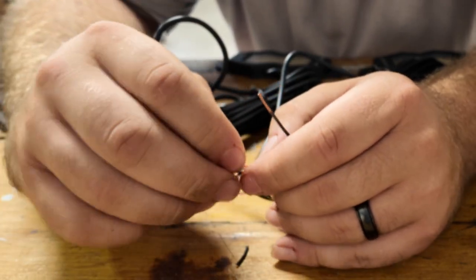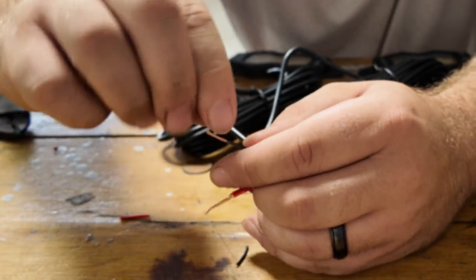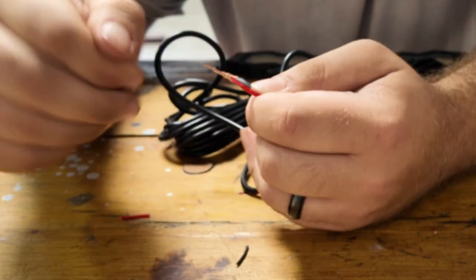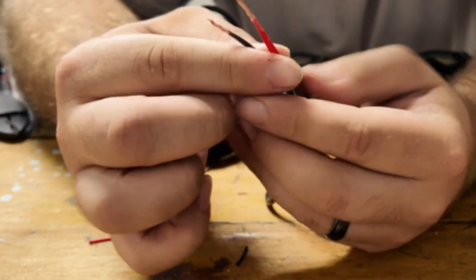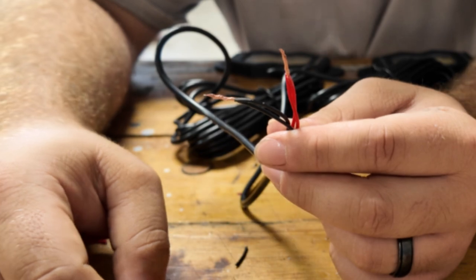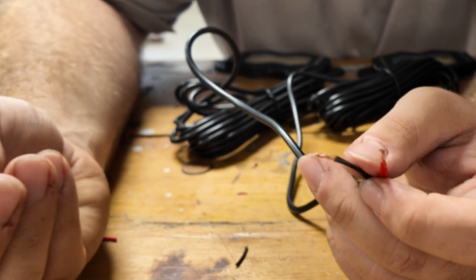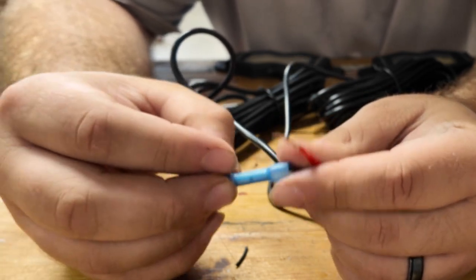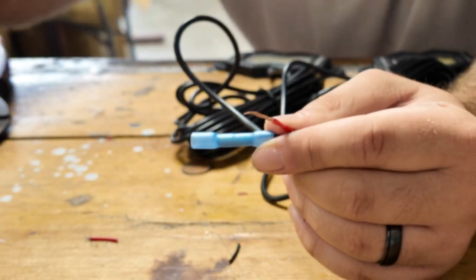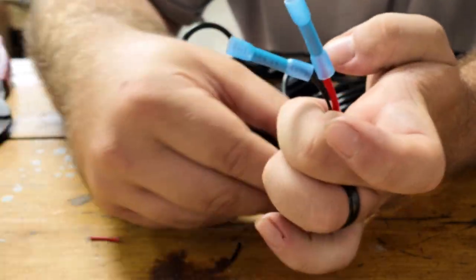Once the wire is exposed you're going to match up the colors. Take red and red and twist them together, black and black twist together. What you've done is turned two separate positive and negative connections into one positive and negative connection — that's what you call daisy chaining. Then you're going to take a crimp connector, put it on the twisted wires, and crimp it down. Put another crimp on the positive connection and crimp that down as well.